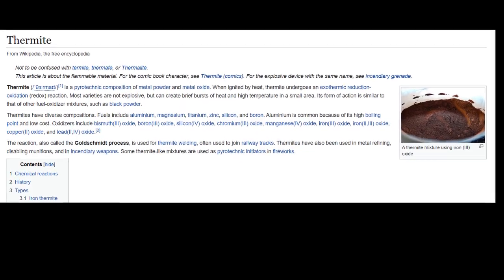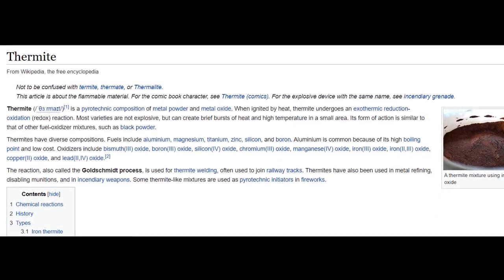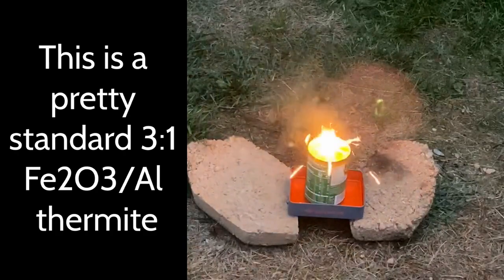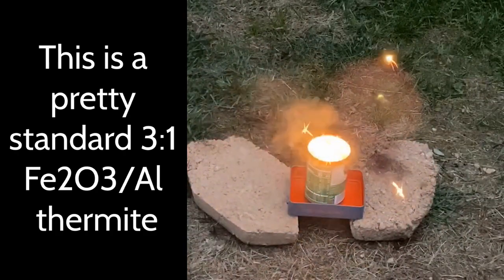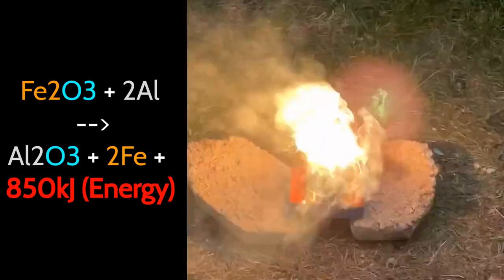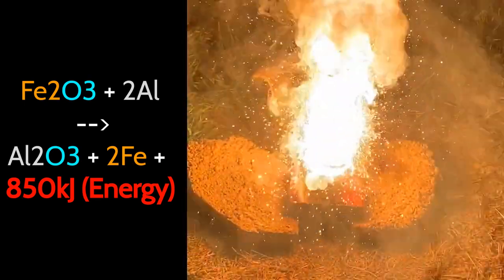Many of you likely already know that thermite is a highly exothermic reaction between a metal oxide and a more reactive metal powder. Also known as a Goldschmidt reaction, thermite can progress above 2,000 degrees Celsius while burning. The mechanism behind this is a powerful redox reaction where the more reactive metal powder, typically aluminum powder, replaces a less reactive metal in a bond with oxygen.